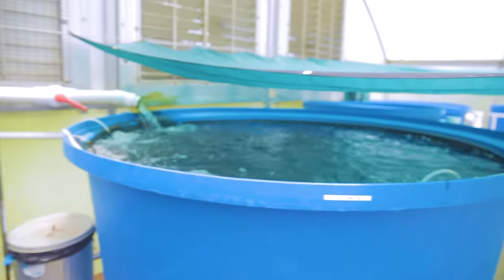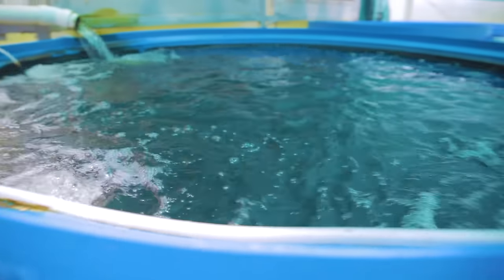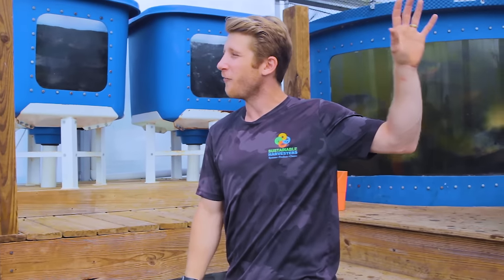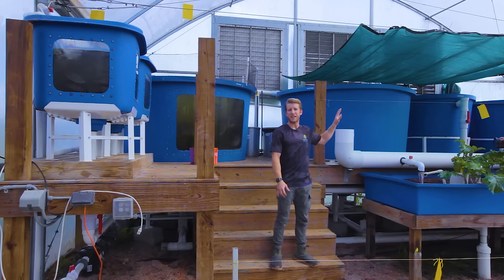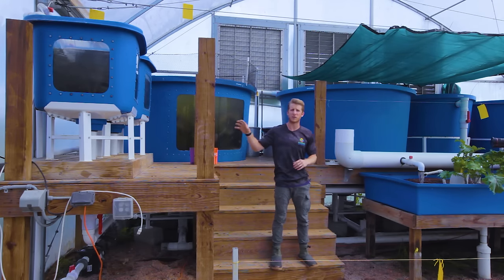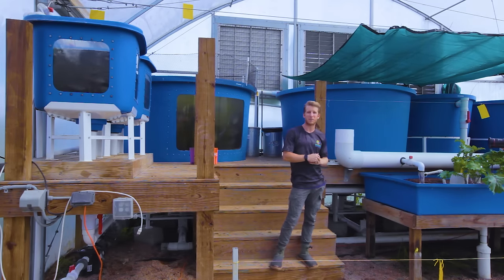These are a simple baffle system that separates out the solids from the liquid ammonia. We can remove almost 50% of all the fish waste in those two tanks, and we flush that out once a week to our compost beds, adding a really rich nutrient igniter to that compost bin.